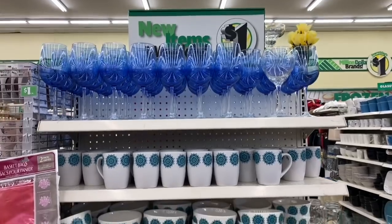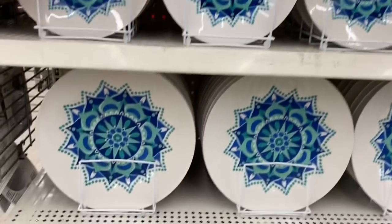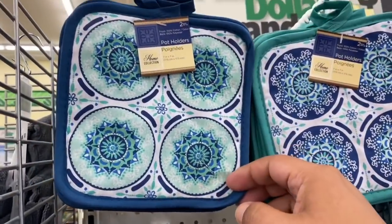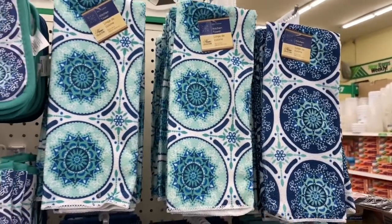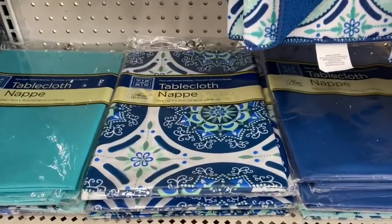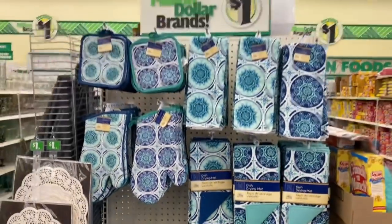There is new dishware here at the Dollar Tree and I am so excited! I think it just came out because it's fully stocked and hasn't really been touched. They have the bowls and the plates, which I absolutely love, including the larger plates. Here is the full display. They also have kitchenware to go with the set — pot holders (you get two!), two kinds of towels in darker and lighter versions, a drying mat, and oven mitts. They also have a tablecloth — this one is plastic, just keep that in mind. They have lighter colors and solid colors as well.